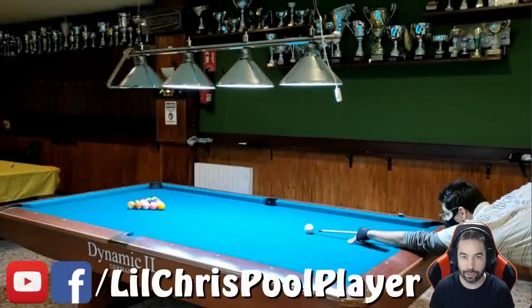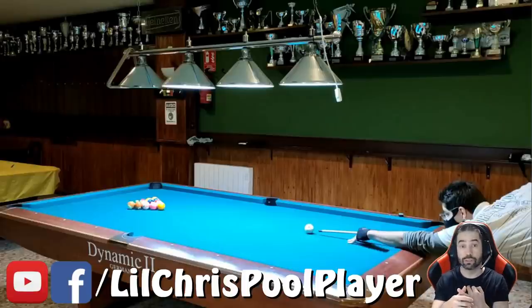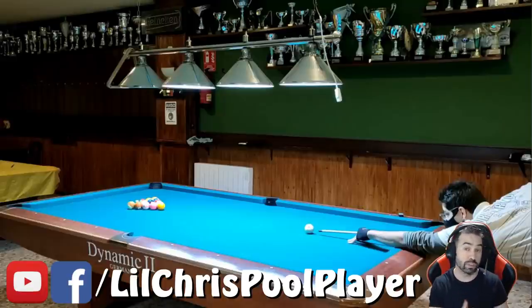Welcome back to another pool coaching video. What I like to do in these videos is that pool players send me videos of themselves playing through two or three racks of eight ball. I watch through each rack, provide commentary on what they're trying to do, then go back to key areas to offer advice — flaws in form, stroke, or pattern selection — anything to help improve their game. I also suggest viewers leave comments to help the player as well. For today's video, meet Roberto, playing through three racks of eight ball.